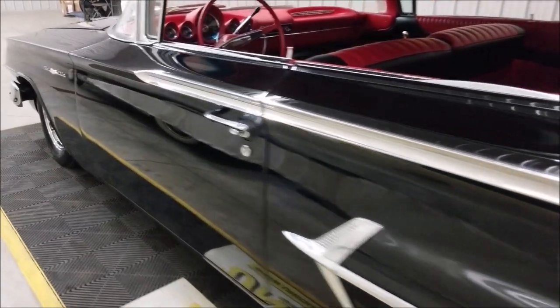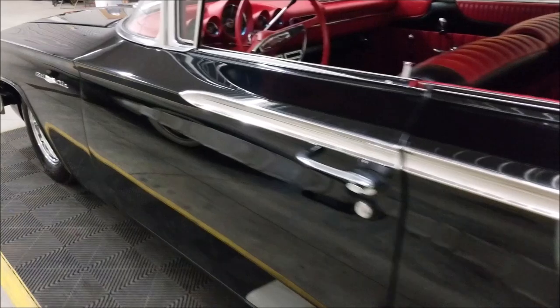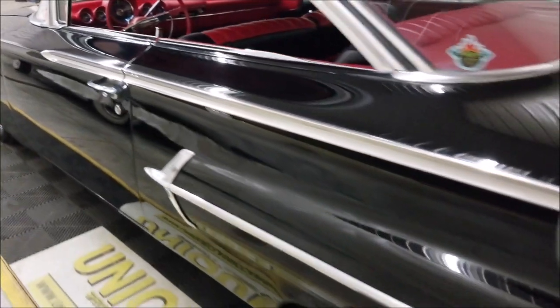Slip around and take a look up and down this driver's side — you know how straight that is, free of nicks, scratches, and dings. You can see how nicely that paint has been laid on there, and how straight and solid this body was to start.